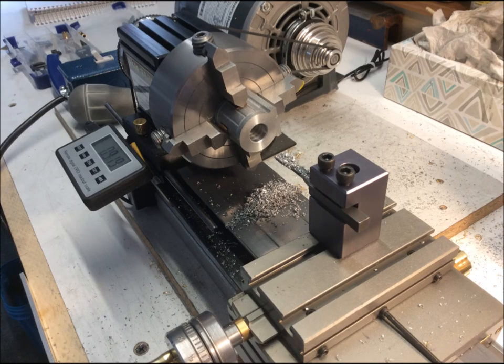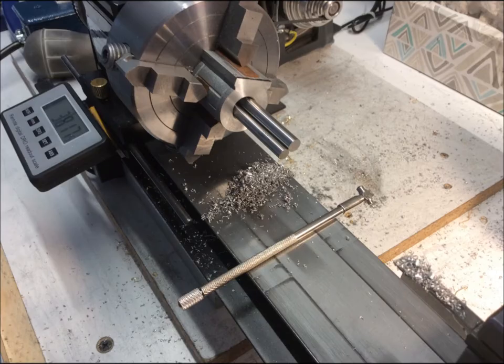Here I'm boring out the cylinder to half an inch bore. Two small gauge pins work fine if you don't have them large enough for the bore, and it's easier than using a telescoping gauge.